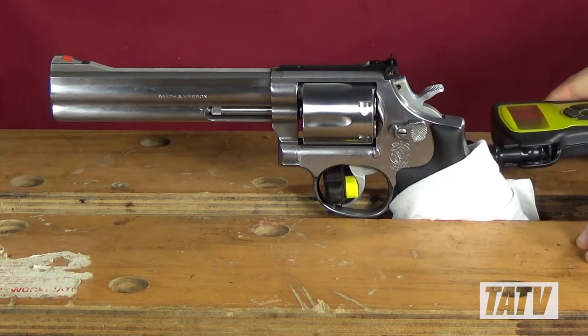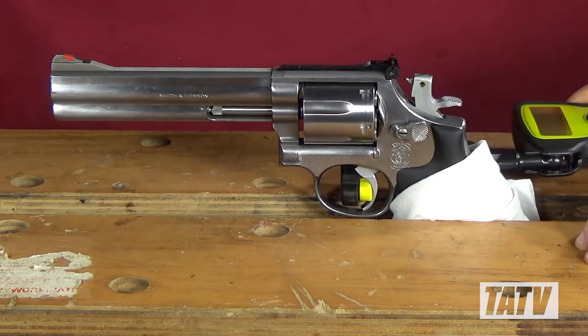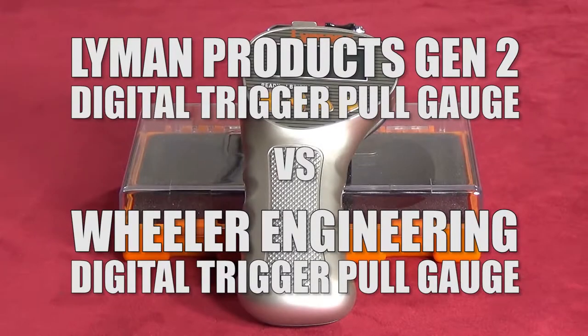In our last video, we took Wheeler Engineering's Digital Trigger Pull Gauge out for a test drive. This week, we're going to try a similar product from Lyman — their new, second-gen Digital Trigger Pull Gauge.